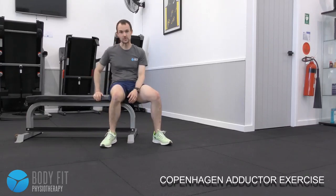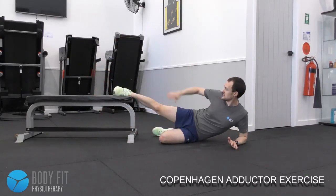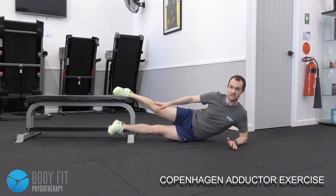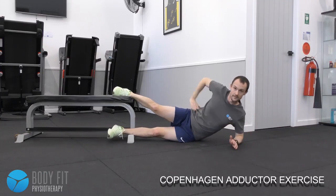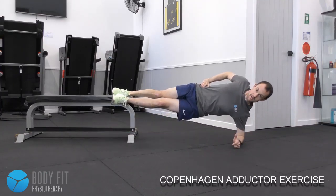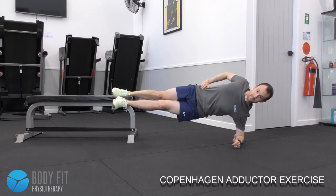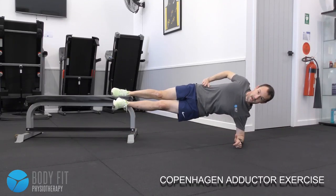With your bench or chair, come down onto your side with one foot up on the bench, the other leg underneath the bench, elbow on the floor, hand on hip. Bring the hips up high and bring the foot up from the ground, lowering down.